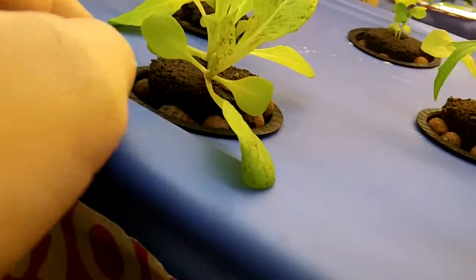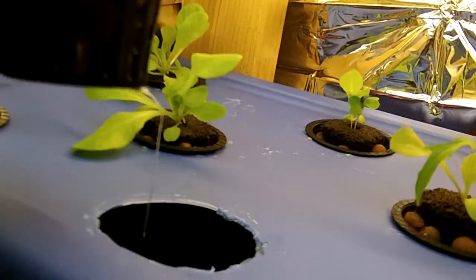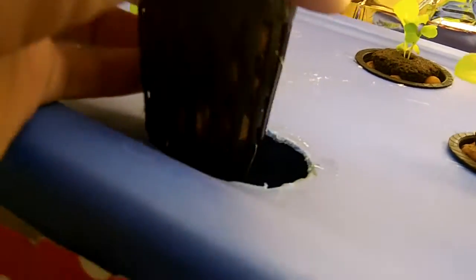It's starting to get nice roots in here. You can see down there — roots coming out of the sides.